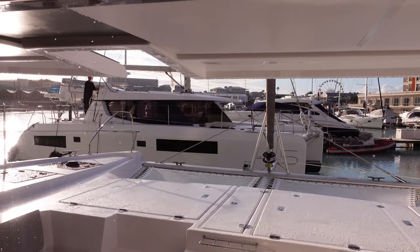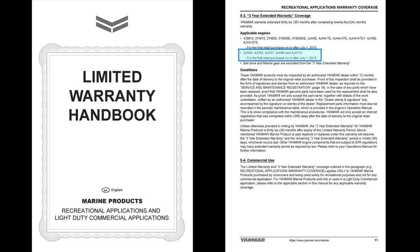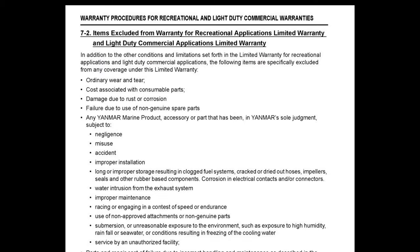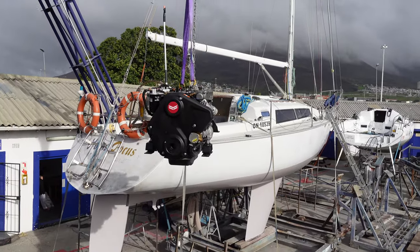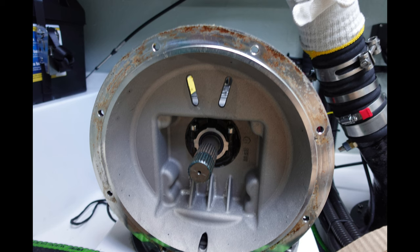In the end, a friend helped Trent contact people in Yanmar International's head office, who directed him to the Yanmar new engine warranty. Interestingly, they won't cover any Yanmar marine product, accessory, or part that has been subject to water intrusion from the exhaust system — meaning our new 4JH45 engine had no manufacturer's warranty. This was raised and Robertson and Kane suddenly decided to replace the motor. Not because of the lack of warranty due to their staff drilling holes in the exhaust mixer hose — it was because they were nice. Here's what the inside of our motor looked like within weeks of the handover test sail.